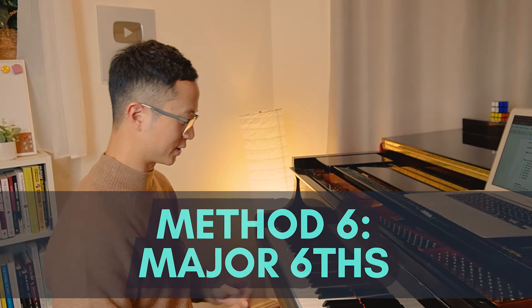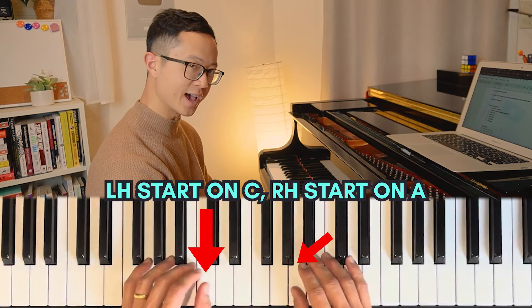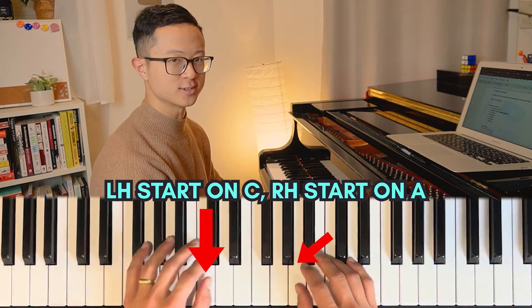Moving on to method number six - we're going to play major sixths. So instead of A flat, you're going to play A for the right hand. Left hand is still staying on C.